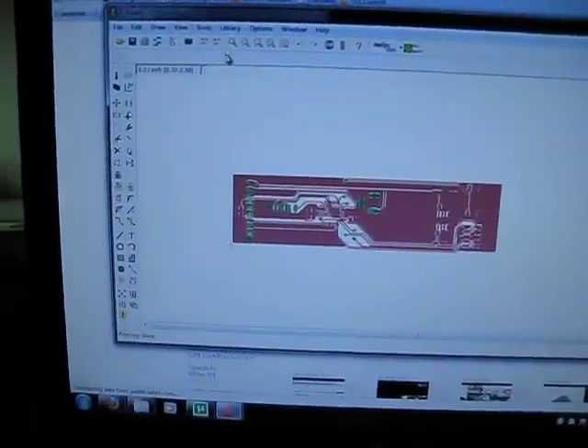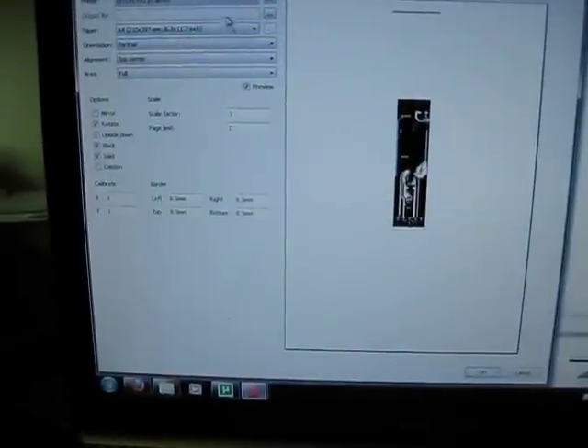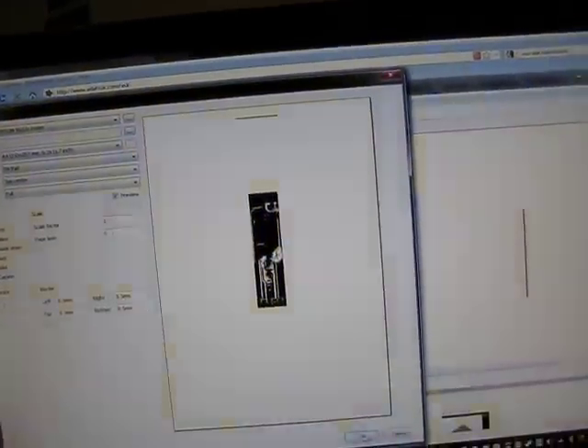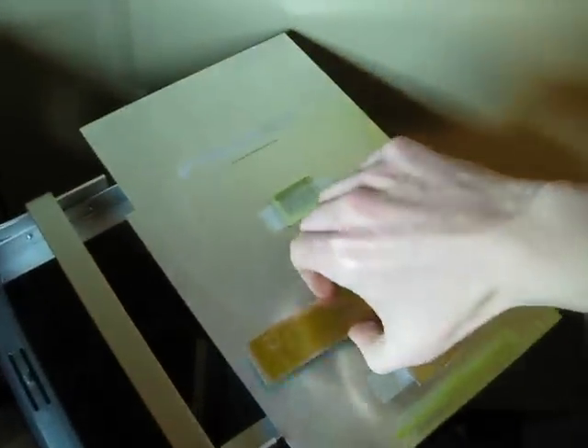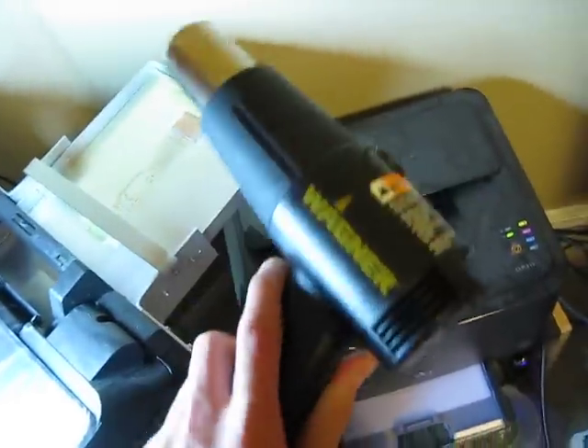What I tend to do is go File, Print, and I'll just send it to my Epson printer here. I then place this board — there's a little slit there so that the paper sensor can get tricked. I'll print the board by first using a handy-dandy heat gun.